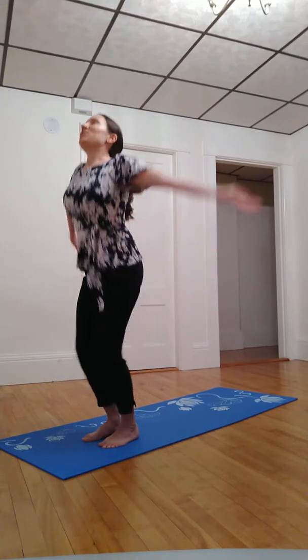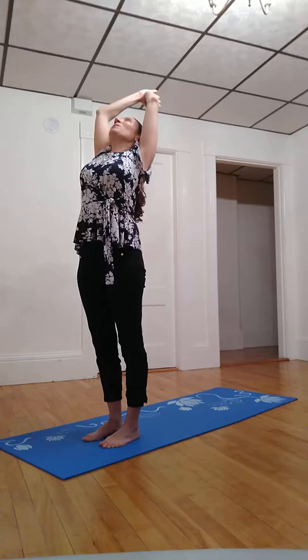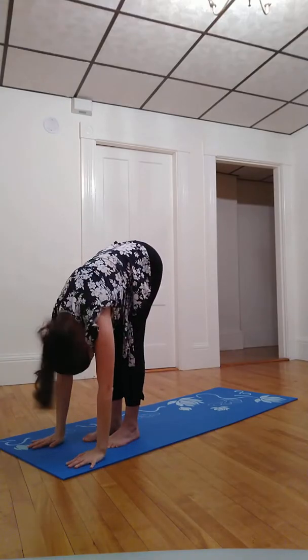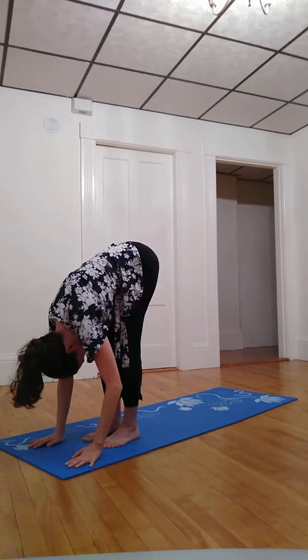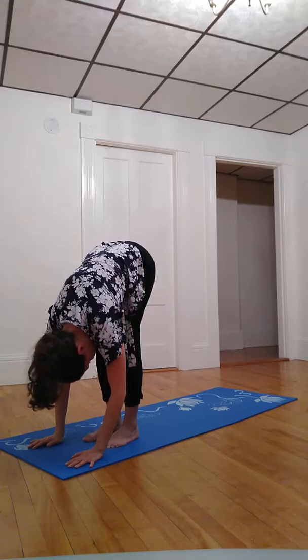Inhale palms together above the head, lifting heart, inhaling a little deeper to reach arms back, fingertips back behind us. And exhale to lean forward, hanging heavy in this forward fold. Moving into that feels good — maybe swing gently side to side, left to right.